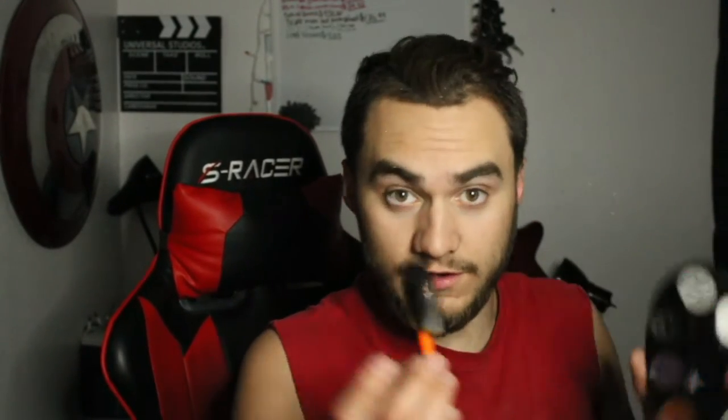Next thing — for the face paint, you're gonna do around the eyes, not the eyeball itself. You're gonna do the neck and the arms as well. Let me show you the face paint. I need water — hang on, give me a second. Okay, you've got your water.